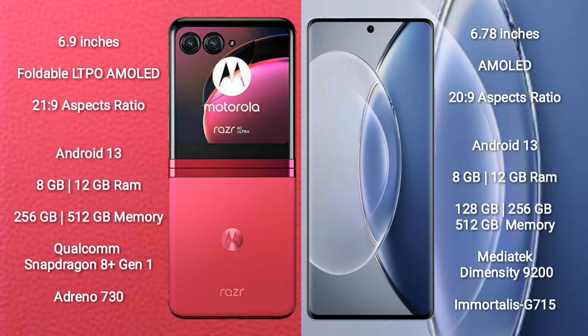Motorola RAZR 40 Ultra runs on the Android 13 operating system. Vivo X90 also runs on the Android 13 operating system.